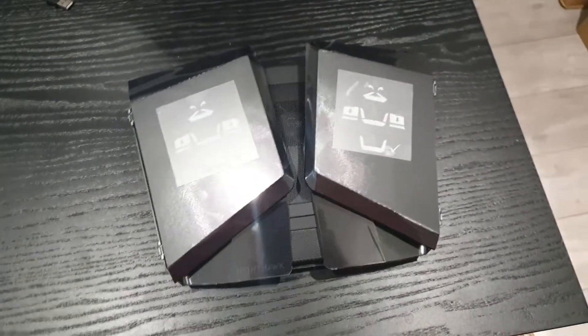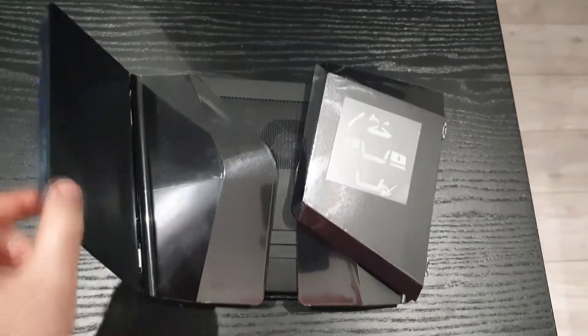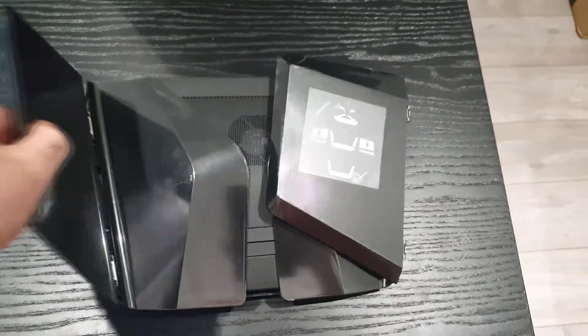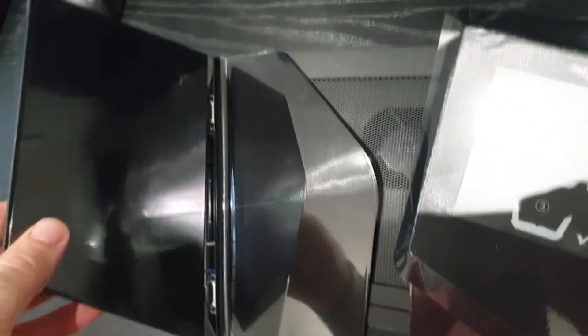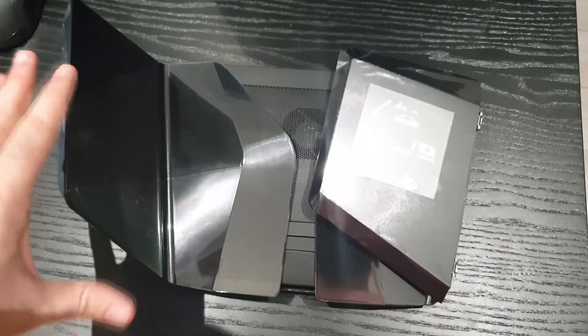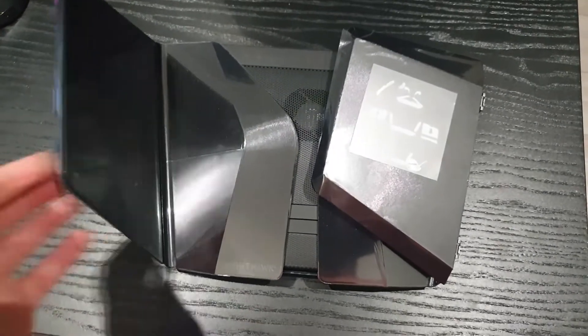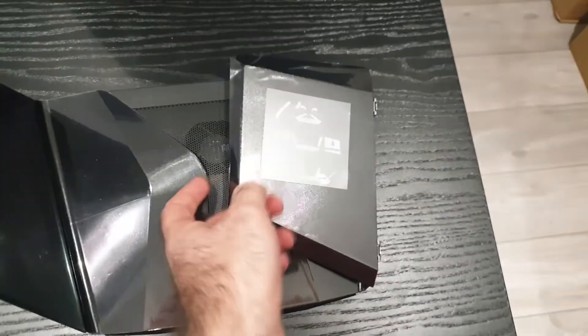First impressions — this is a flimsy piece of plastic. Look at this. What is this? Exposed wires and everything. This is terrible build quality. However, what you do is push it down — there you go, that's now locked in. But I feel like if I hit that, it's just going to snap. So that's terrible.